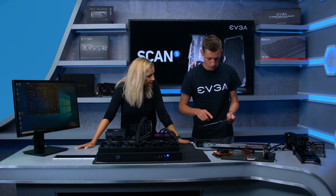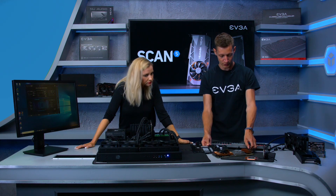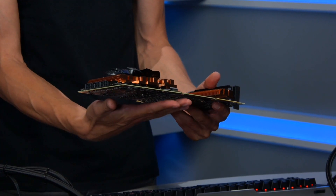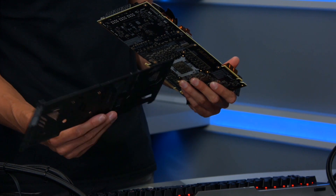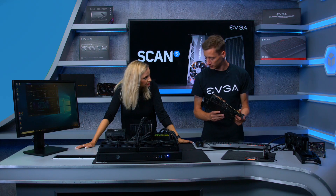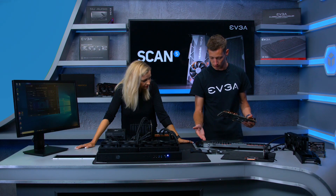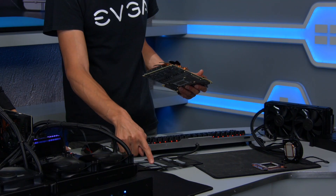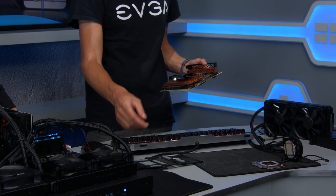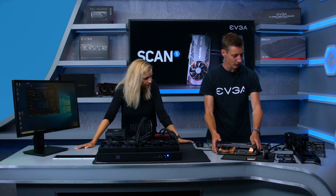A lesson learned from Pascal cards is that heat builds up on both sides of the PCB. To address this, the Kingpin's backplate features thermal pads placed over the key heating areas — the GPU, the memory, and the VRM — which really helps cool the card down from the rear.